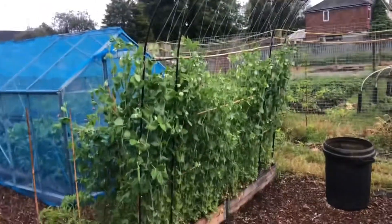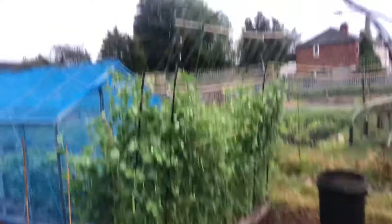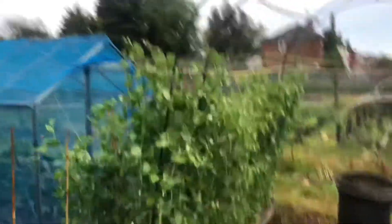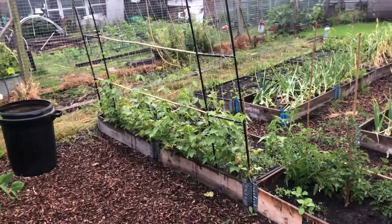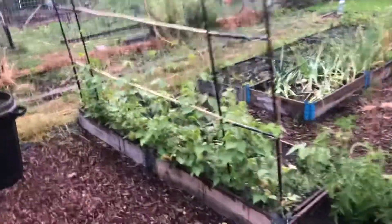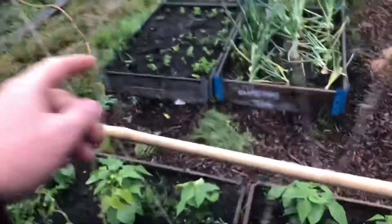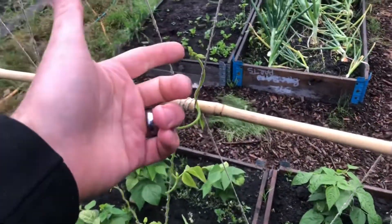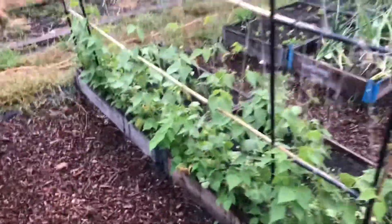My archway isn't really going to plan. The pea side is looking great - they're almost as tall as me, that side. But the bean side - come on, beans. I keep giving these a feed as well, trying to zhuzh them on a bit. They're climbing, they're up just under chest height, but they're just not filling out.